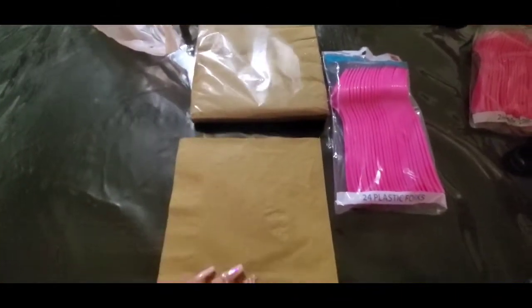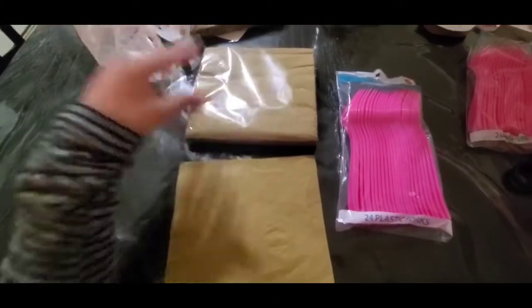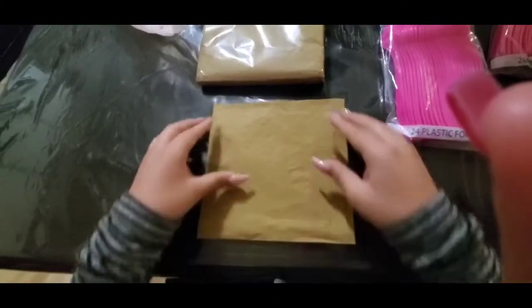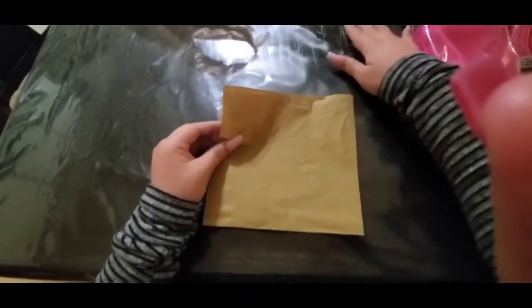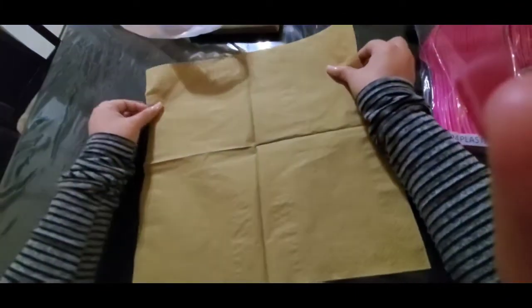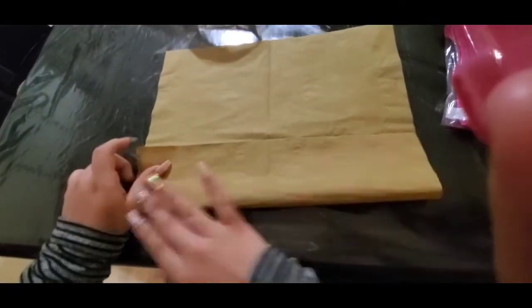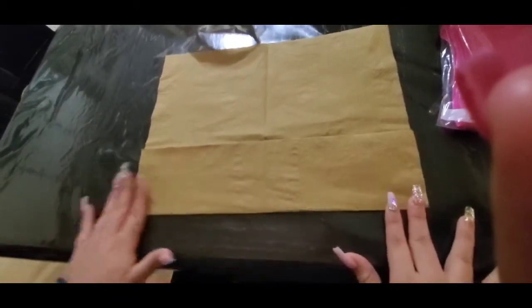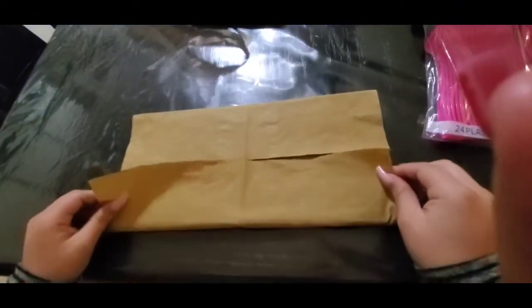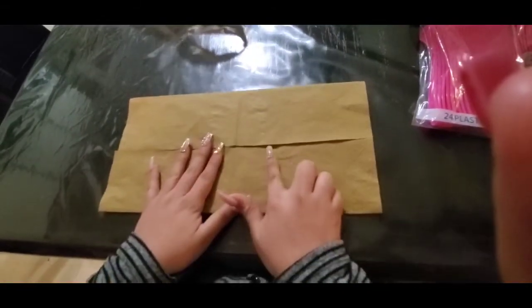The first thing is to lay down your napkin. Make sure you're on a clean surface, open up the napkin fully, and then fold it in half on both sides. It doesn't have to be lined up perfectly.